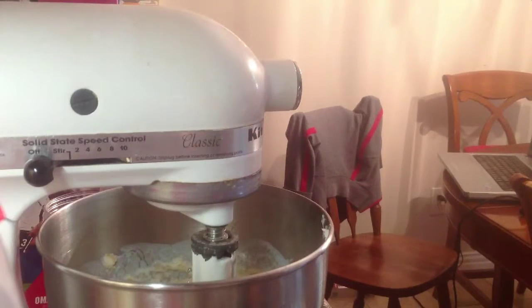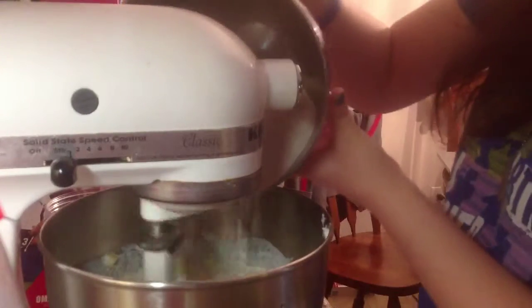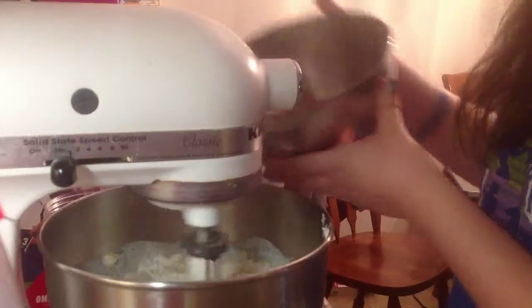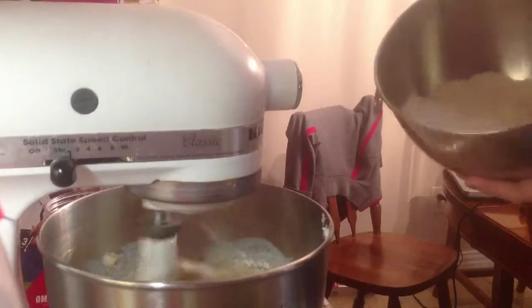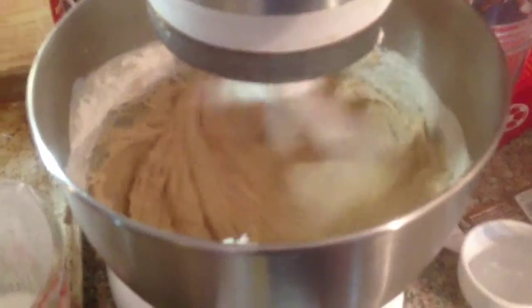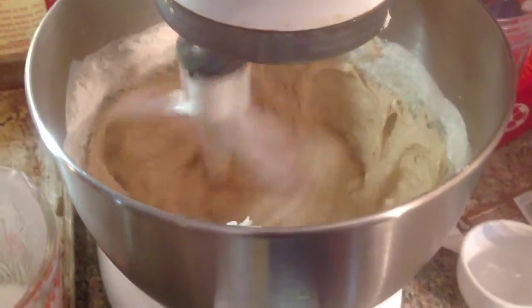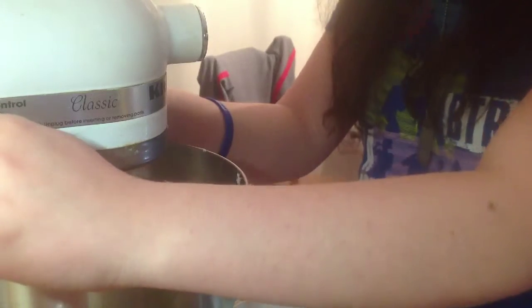Now we are going to add our dry ingredients to our wet ingredients. Turn the mixer on to a low speed and slowly add them in until your bowl of dry ingredients is empty. Your bowl should look something like this. Then speed it up a little to beat out any chunks and make sure it's well blended, then turn it off.